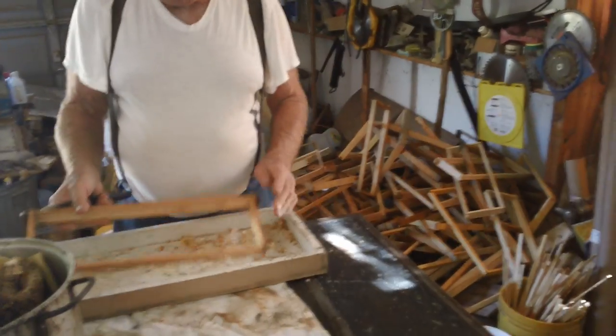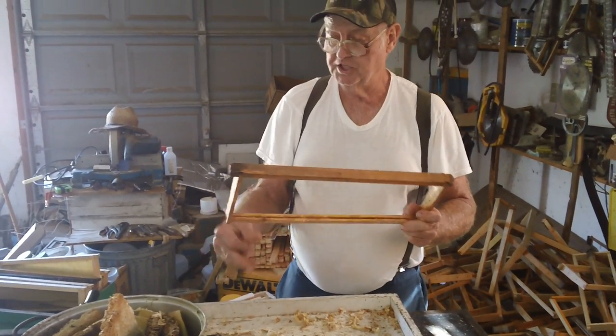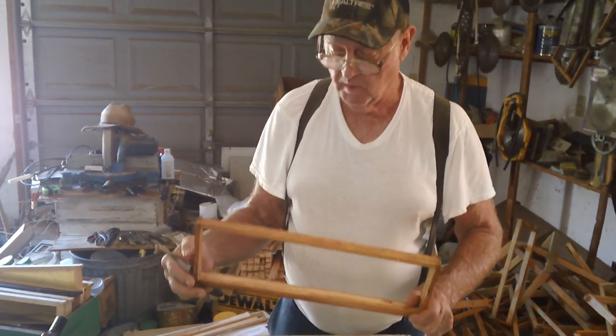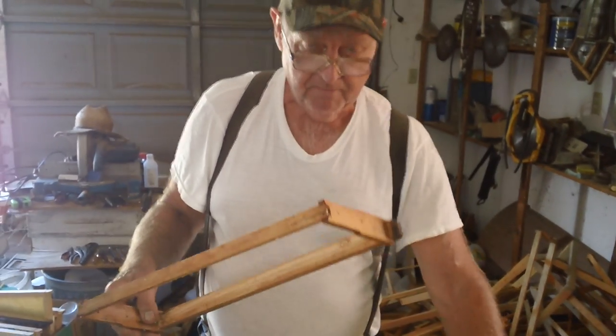That frame is ready. If you like these videos, go to my web page and you can see the different things we do. We have a lot of videos up. If you have something you want to see, send me an email or leave a comment and I'll get back with you. Thanks for watching the Fat Bee Man.